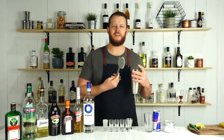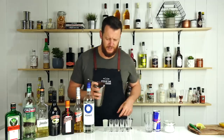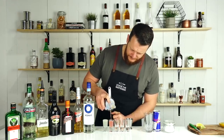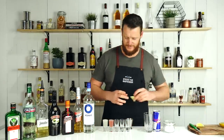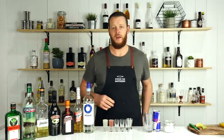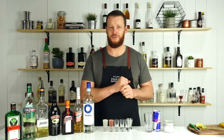With shooters you don't really need a long shake — just chill it down, you don't need to add too much dilution. Strain it straight into your shot glass and squeeze some lime in. There you have the Wet or French Pussy.